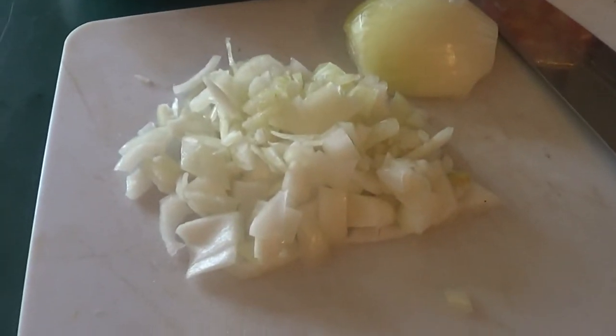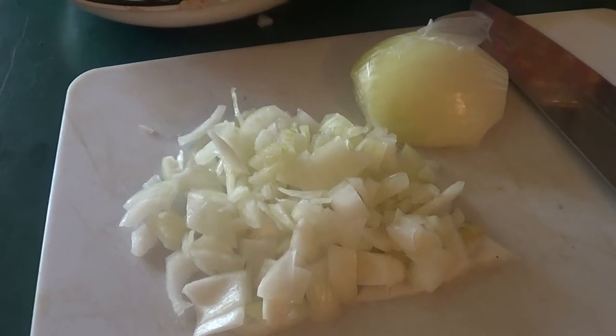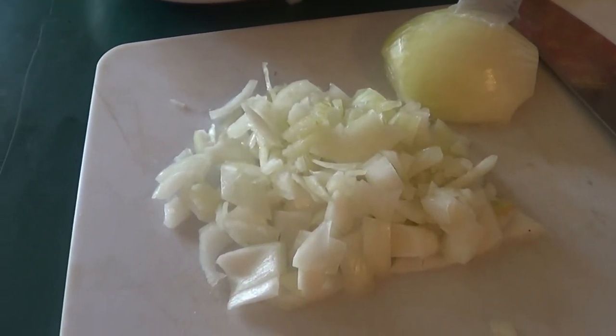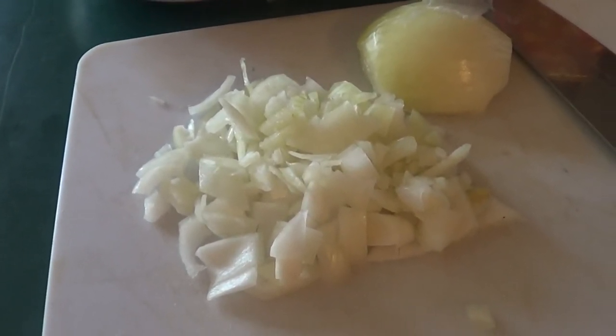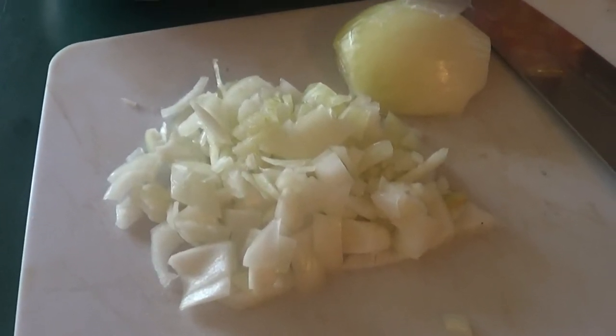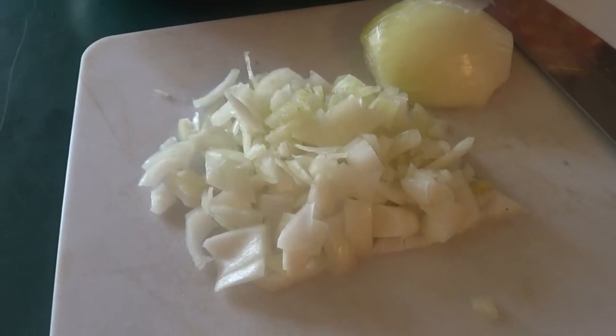Alright guys, that's about half an onion chopped up. So what we're going to do is sauté it out a little bit, then add it to our corned beef and potato mixture, and mash it all up together. Then I'll show you how to make patties out of it — basically, you're just going to dip them in an egg, a little bit of seasoned flour, and we're going to fry them.